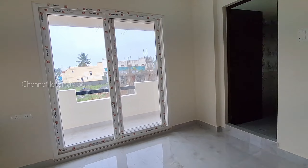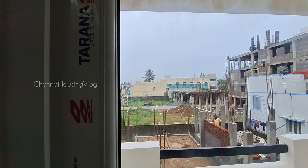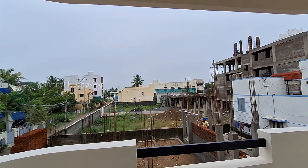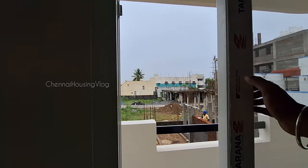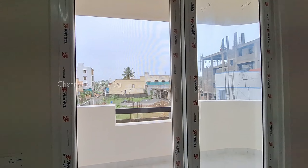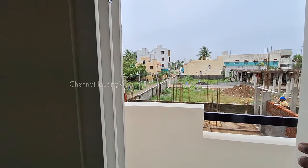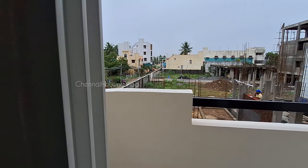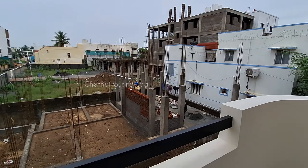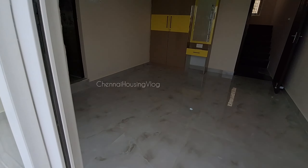The balcony is accessible via a French window type with a mosquito net provision. The balcony size is 11.95 by 4 — a nice spacious balcony. You can use this balcony with a chair in the morning.